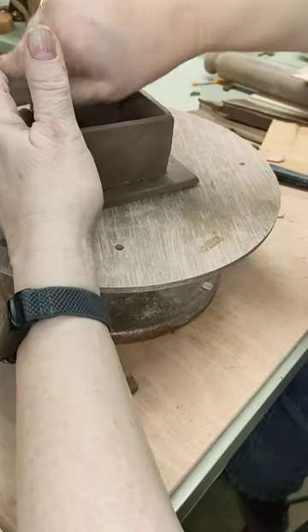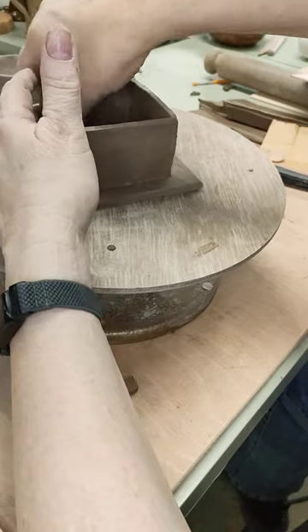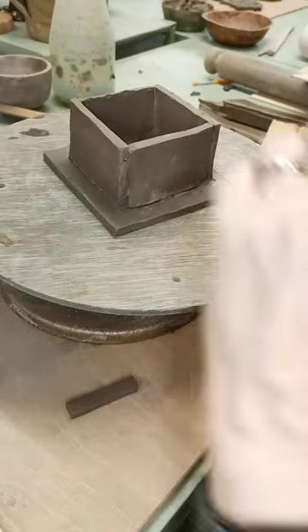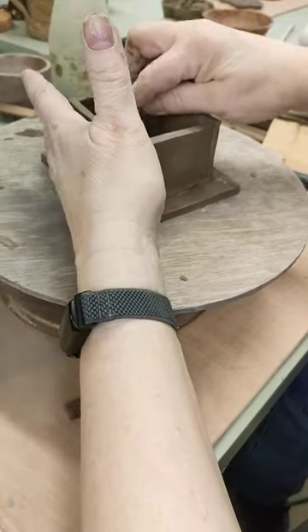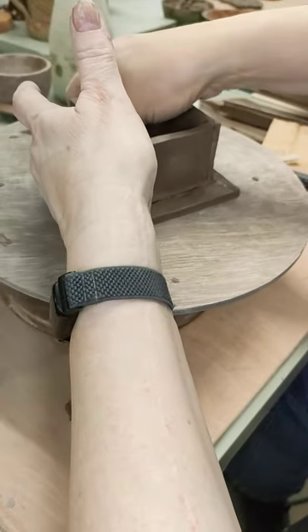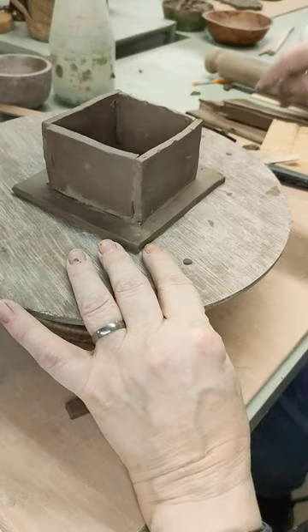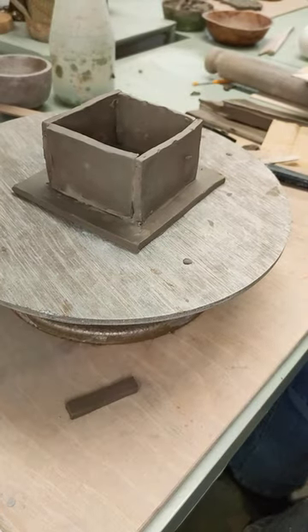Just tidy it all up either with a lollipop stick or your fingers, whichever suits you. And at this point, try and get this as smooth as you can — this is going to be where your jewellery is going to go. You don't want it too rough unless you intend to line it with something. Lining with felt is really rather nice as well, but I'll try and get it smooth.